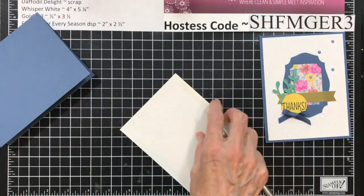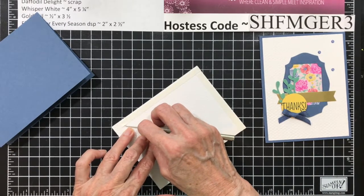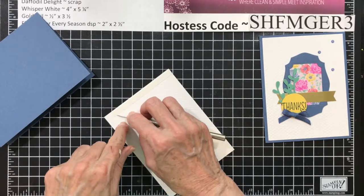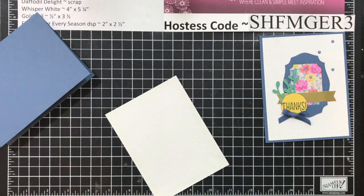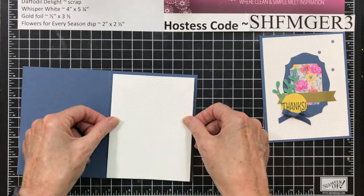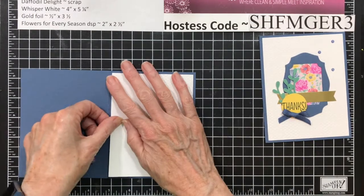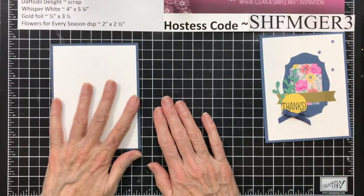Burnish those edges, and then you can get your pokey tool under it fairly easily and pull up, and it won't come away from your cardstock. That's a problem with the black, because the black will pull the paper too. So we're going to add this centered side to side, top to bottom. Don't push down until you know it's straight. And we're set.